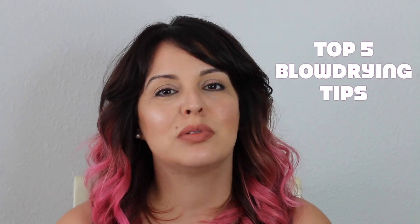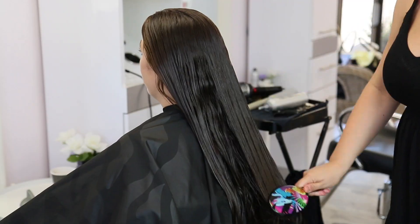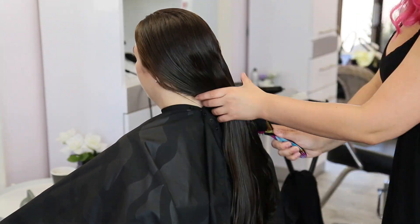Let's get started on my top five tips to blow drying your client's hair. Tip one: after you have properly shampooed and conditioned your client's hair, I love to use mousse for a blowout. I love mousse on fine hair, thick hair, curly hair — really on all hair types. Mousse is a great product mostly because it's going to give you a very nice and lasting hold.